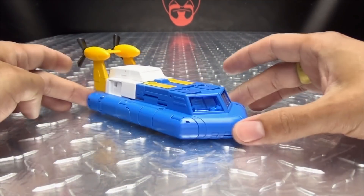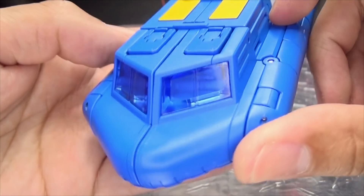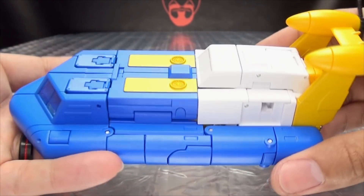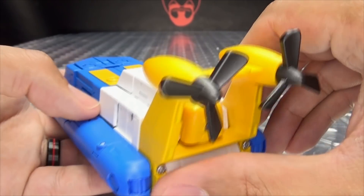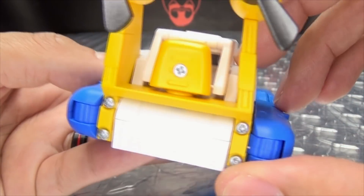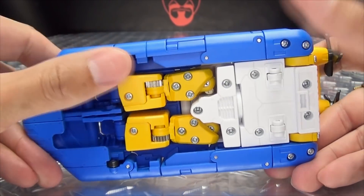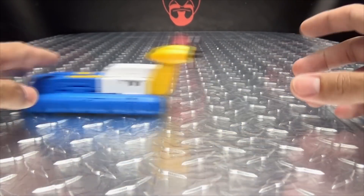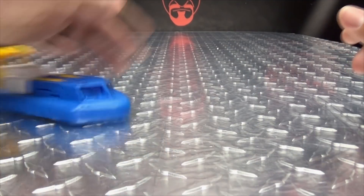Here is Seaspray in his hovercraft mode. We can take a look at the details — you've got the nice trans-clear plastic for the windshields, done in nice blue, and it's a nice blue, yellow, and white paint scheme. That is Seaspray. You can see the propellers there — they spin pretty freely. You can see visible back-of-the-head syndrome in this mode; his face is covered. There are little rolling wheels so he can roll. He rolls quite smoothly and slides very well — he almost feels like a real hovercraft. You can play air hockey with him.